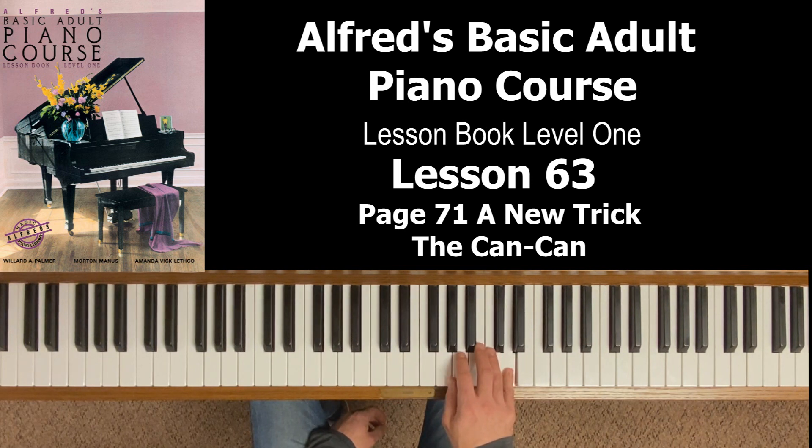Our first note is a D with our fifth finger — just two half notes, two counts each. In the second measure we move our fourth finger to that D; notice the hand position changes. I'm no longer in the G position — I'm sort of in an A position: thumb on A, two on B, three on C, four on D, five on E. So I'm going from five on D in the first measure, moving the entire hand over so I have four on D. The reason for this is: if I'm playing all five notes G, A, B, C, and D and there's also an E...